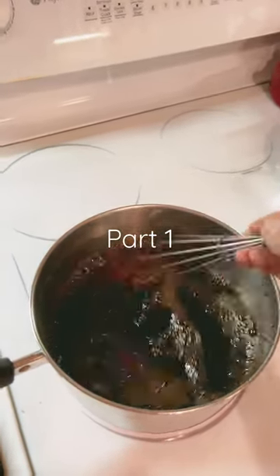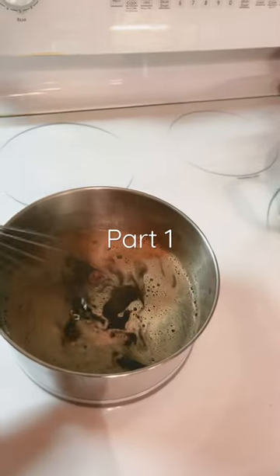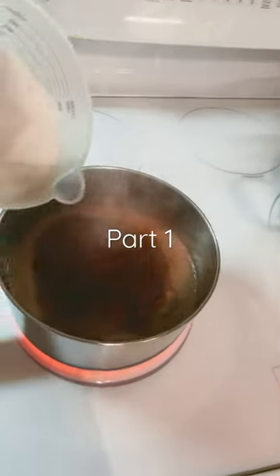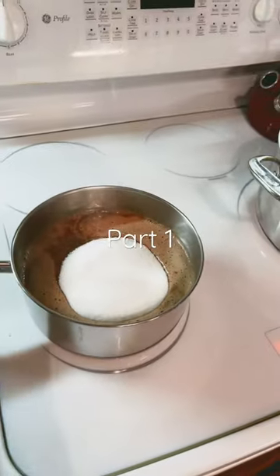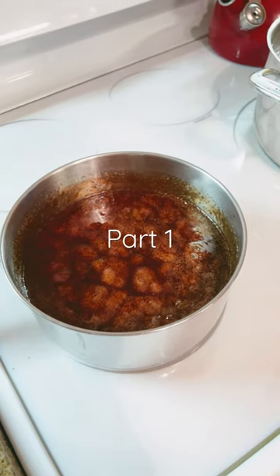It's just about to really start — you can see the rolling boil. Now to that we're gonna add three cups of sugar, stir, and bring it back to a boil. Here comes the rolling boil.